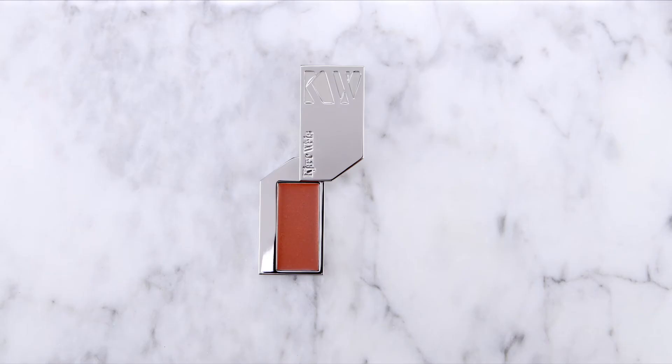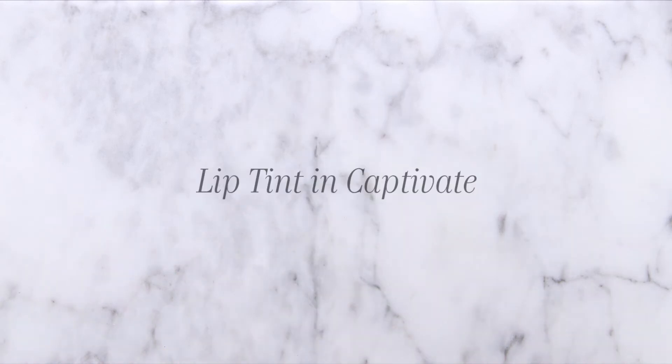The soft diffuse light of a holiday party is the perfect situation to illuminate your features with a little shine. So here I'll give the lips a subtle satiny finish with a bit of lip tint in a color called Captivate.